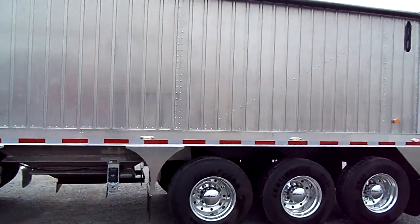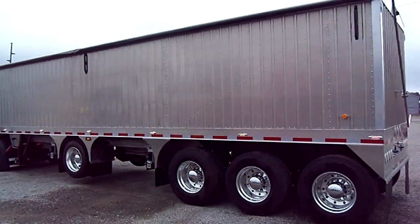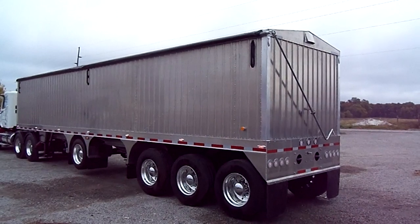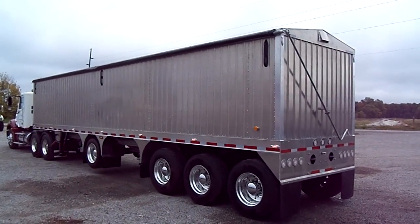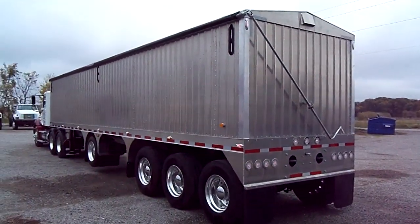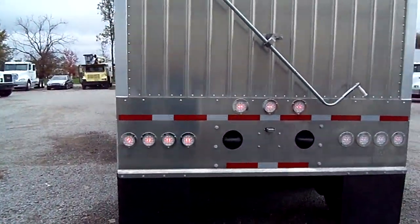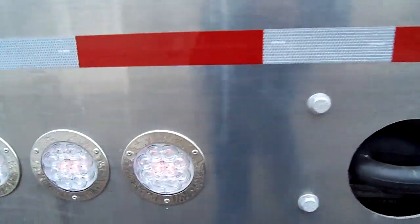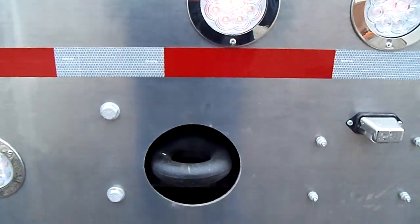Now let me give you a view from the back. You can visit our website at www.99trailers.com. Our dealer website for trucks and trailers, the retail side, is www.99trucks.com. These are special tail lights — they're clear when they're off and colored when they're on. You can also add yourself tow hooks.